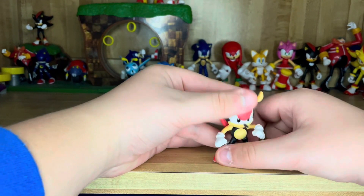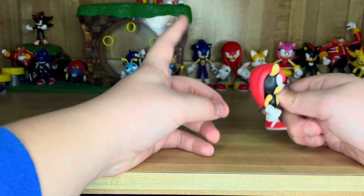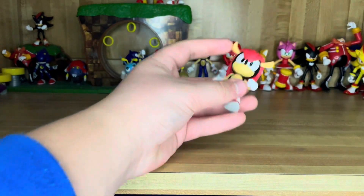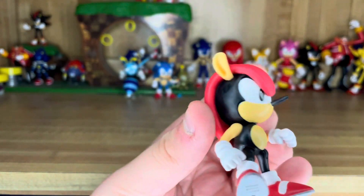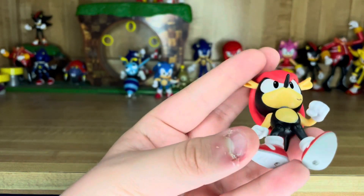I'm not a huge fan of this leg thing. And he's very top-heavy because of his shell right here. But the sculpting on him is amazing — look at that. This is a beautifully sculpted figure, as well as painted. He's gonna look great on my classic Sonic display.